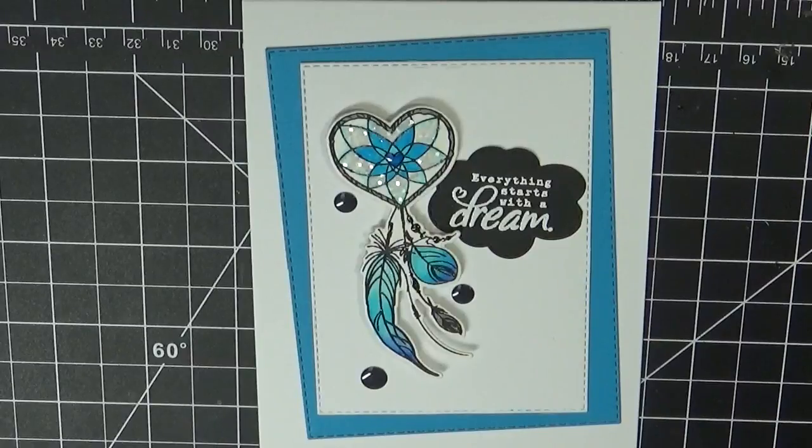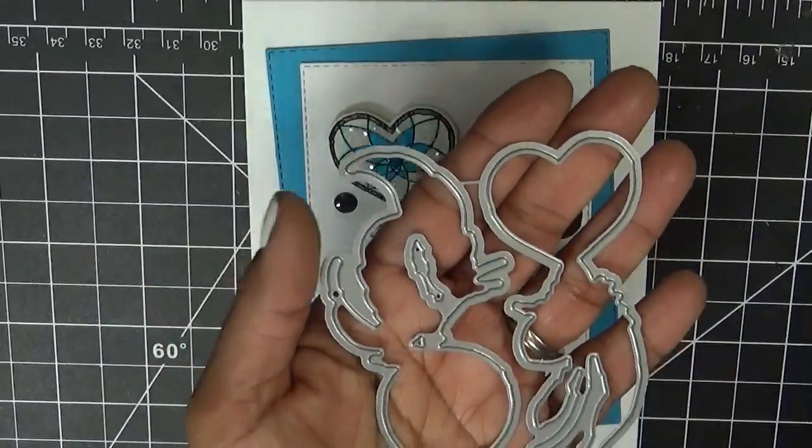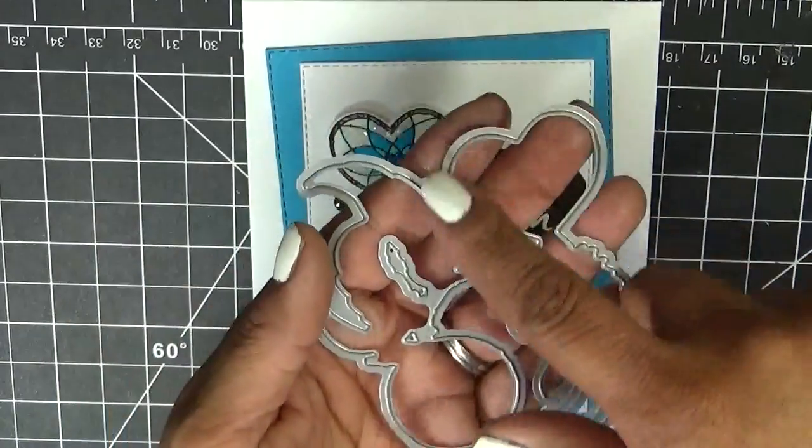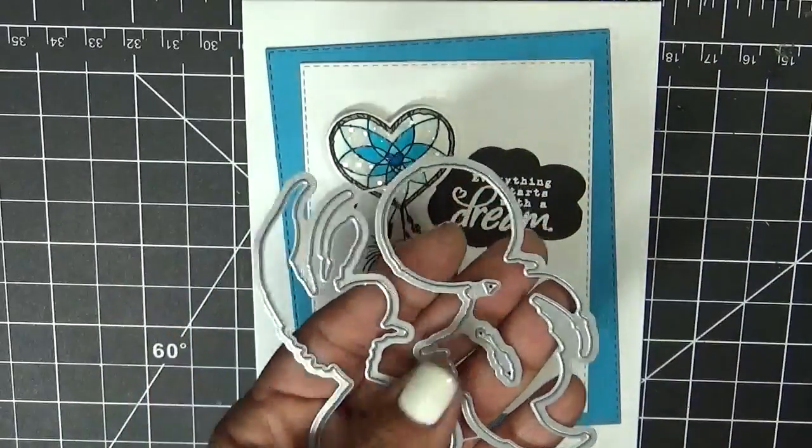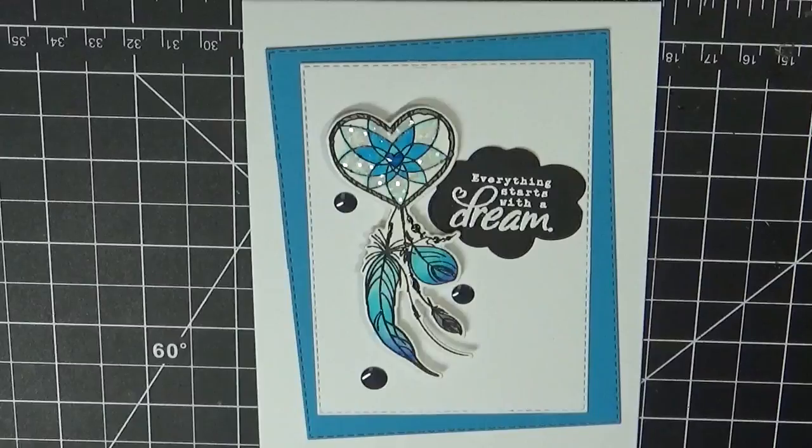This set is really easy to work with and I love it. Let me show you the actual dies — here is the little heart-shaped one, and here is the little circle one. Those are the two dies that go with this set.